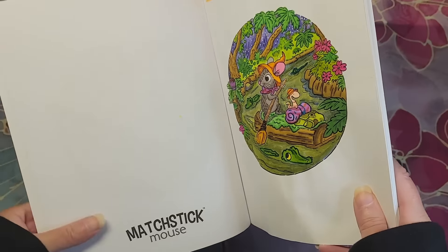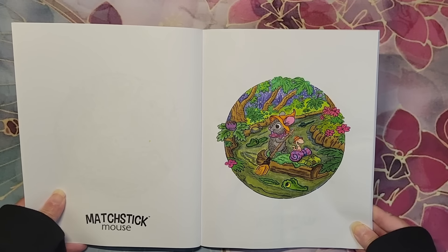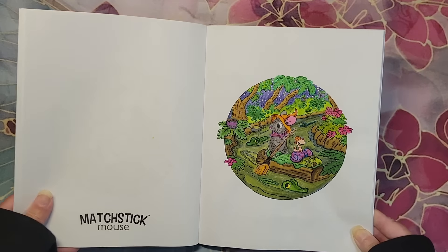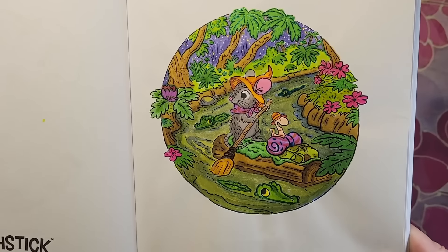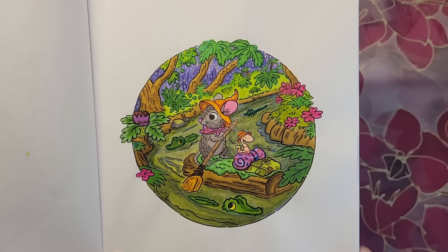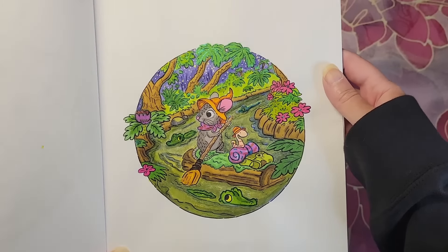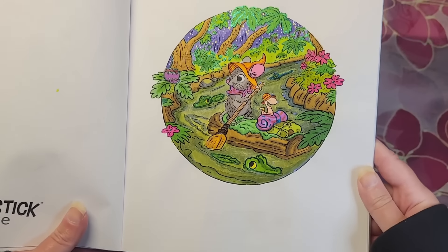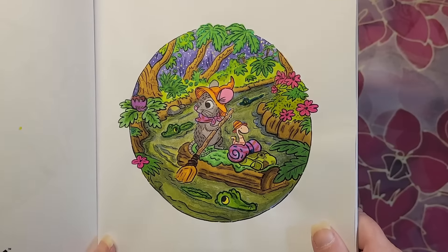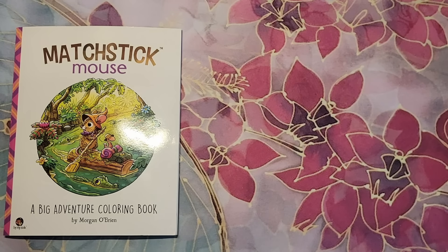Next one is 'Matchstick Mouse: A Big Adventure' — I color this with Tammy on Instagram and it's by Morgan O'Brien. This month we did this page. I used Rosa Gallery watercolor on this thin paper, Spectrum Noir Tri-blends, Posca, and various glitter pens. I love how it turned out. I did more of a gray mask this time than the brown that I usually do, and I gave it some murky water. I did a purple sky back here and I have glitter on the palm trees as you can see. I also have a little glitter on top of the alligator crocodiles, and I gave a little wormy guy a really cool fun blanket. These are so much fun to do.